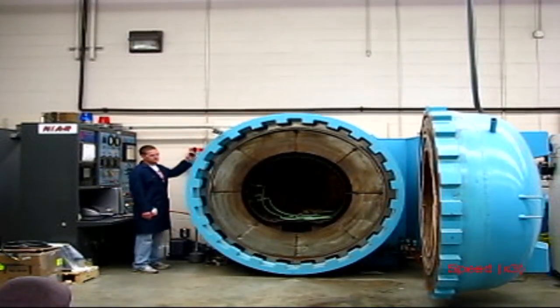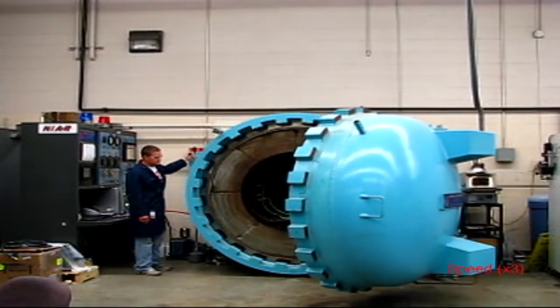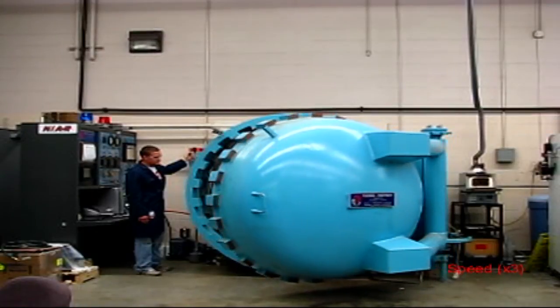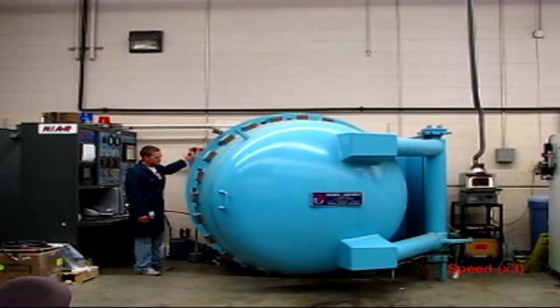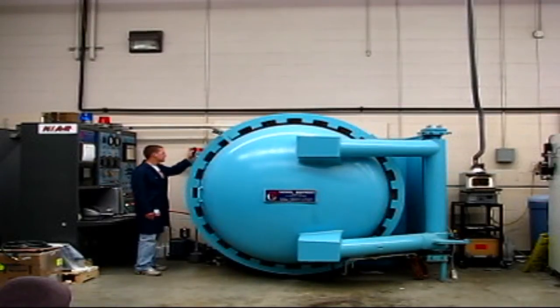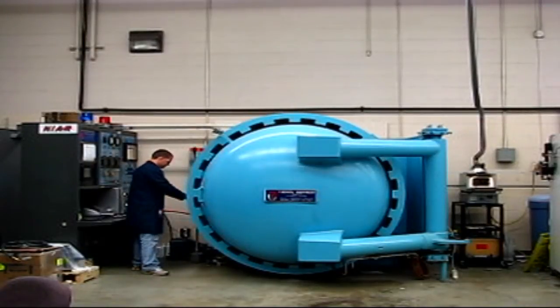After all the vacuum bags are loaded into the autoclave and their leak rates are checked, it is time to close the autoclave door. Smaller autoclaves such as this one usually have a door that swings open, while larger autoclaves may have doors that slide open. The doors are usually secured in place with a locking ring.